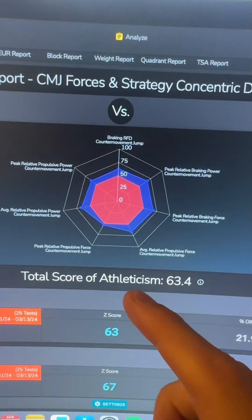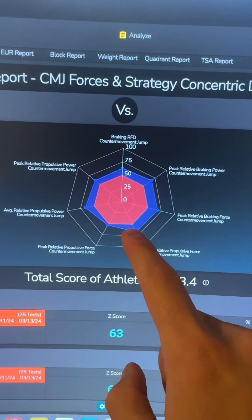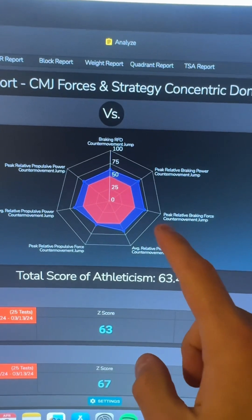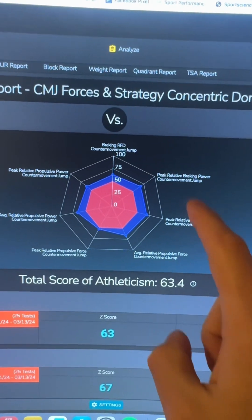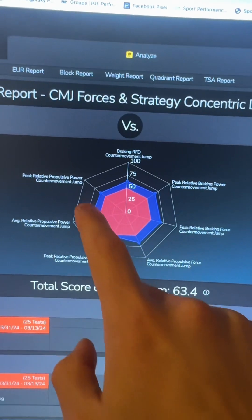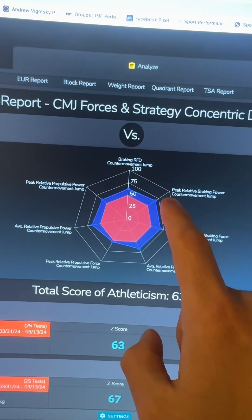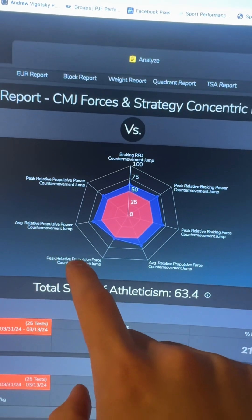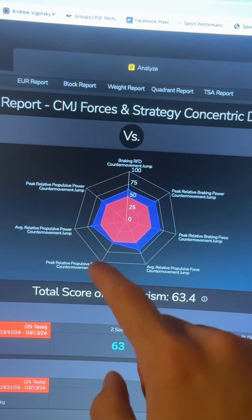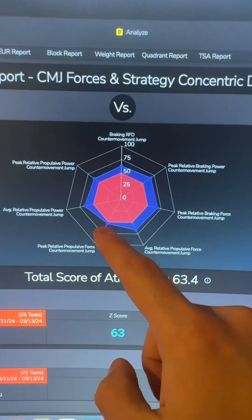Looking at a different view, my average propulsive power and propulsive force are okay — this is because I am a technically pretty good jumper. But my braking force and braking power are way better developed in the peaks. The peak propulsive power is not as good as the braking power, and the peak relative propulsive force — how large the force I can come up with proportionally — is pretty bad. It is actually underdeveloped.